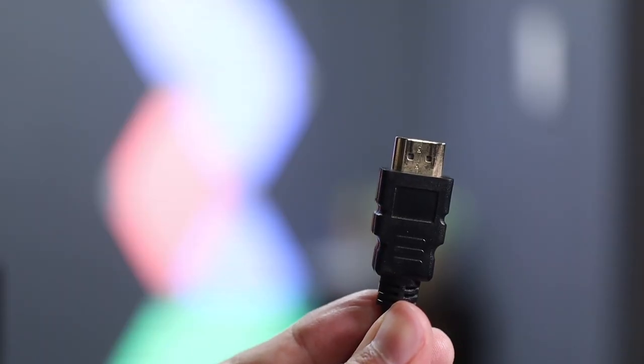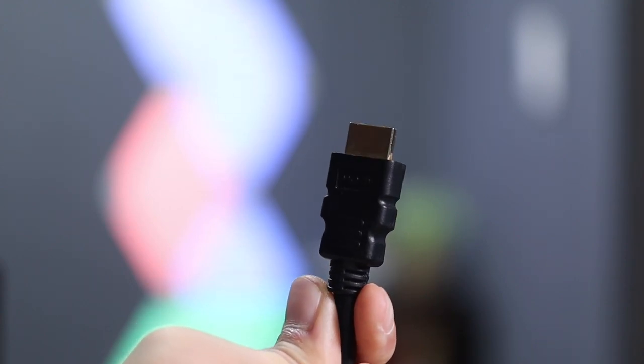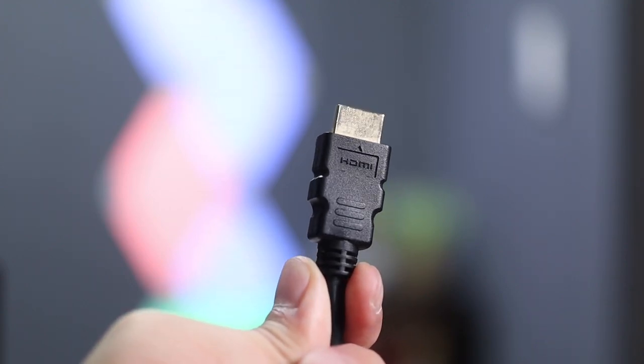The next thing you need to have is two HDMI cables so you can connect your Nintendo Switch console to your TV and also connect it to your capture card. I recommend that you get yourself an HDMI cable with premium certification, because the quality of your stream will not have any issues with that kind of cable.